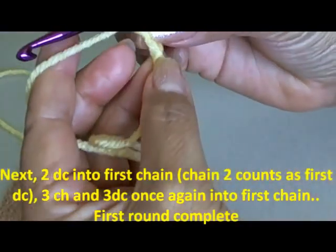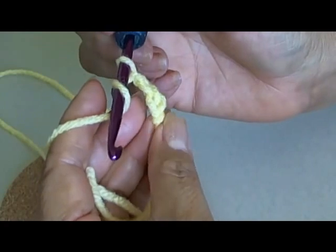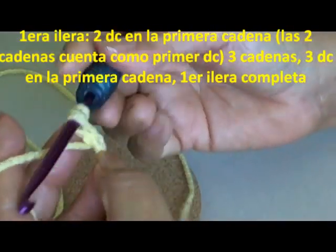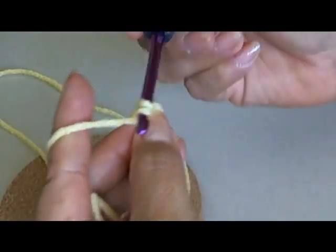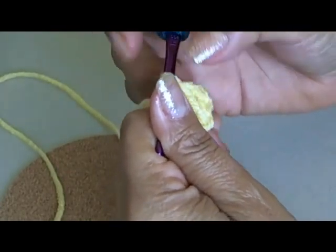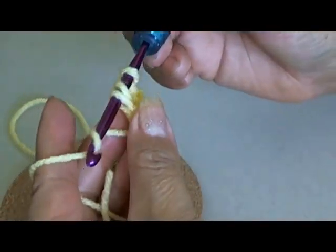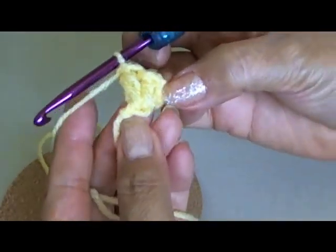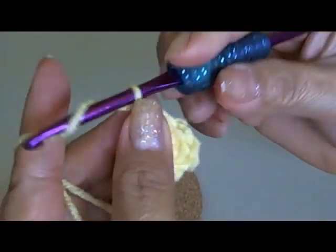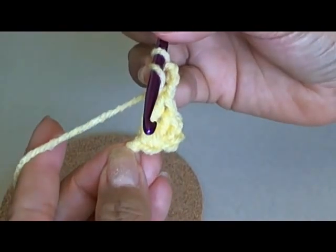Now we need to work into our very first chain. I'm going to wrap my hook around my yarn and do two double crochets into that space. Put my hook in there, I'll have three loops of yarn on my hook, pull through two, then pull through the other two. The first two chains count as one double crochet, so I do one more double crochet in there — that's the equivalent of three double crochets. Then chain three, and go back into that same first chain and do three more double crochets.